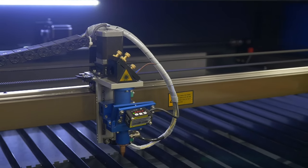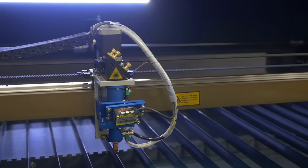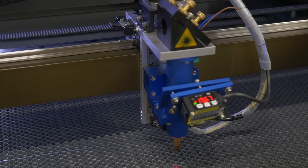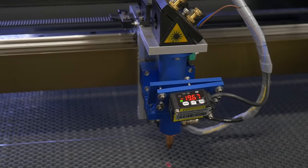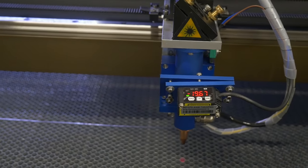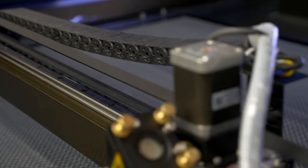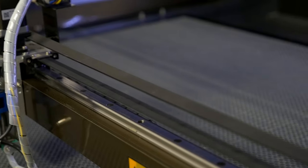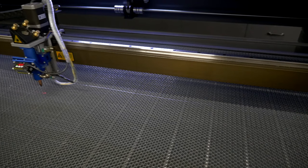The Watson 1610LT is equipped with a high-quality work head that is securely attached to the machine's gantry. Even during continuous operation, the mounts do not loosen. The lens Zinc Soleni D20-F50 is easy to access for cleaning.